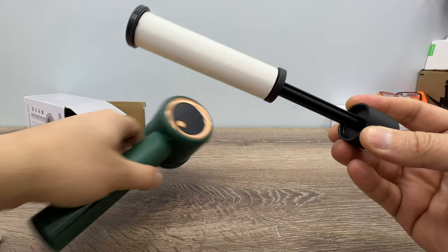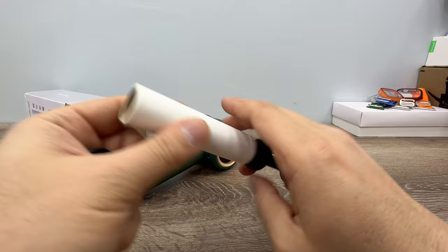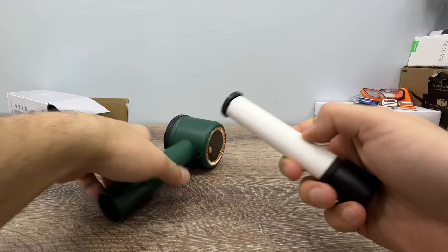When we press here we also get an included lint remover attachment for the last tiny things. You can replace it by just turning this section, and you can swap it out. Let's look at it again — and put it back, just press to lock it.